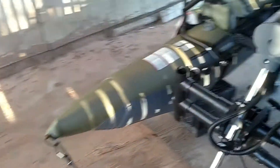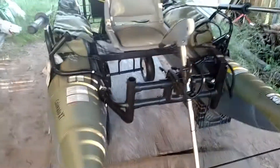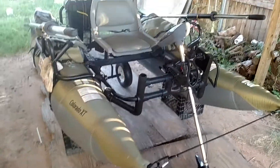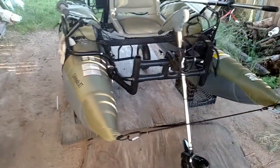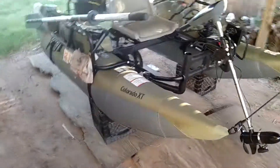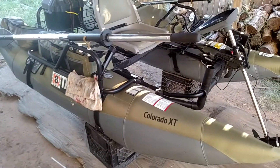If you have any questions, feel free to drop them in the comments below and I'll respond as soon as I can. Other than that, this thing was great — I loved it. Now I know why it had such good reviews, because it's an awesome little boat. Take care.